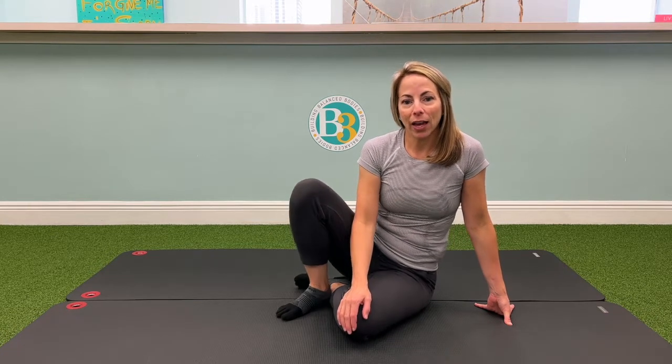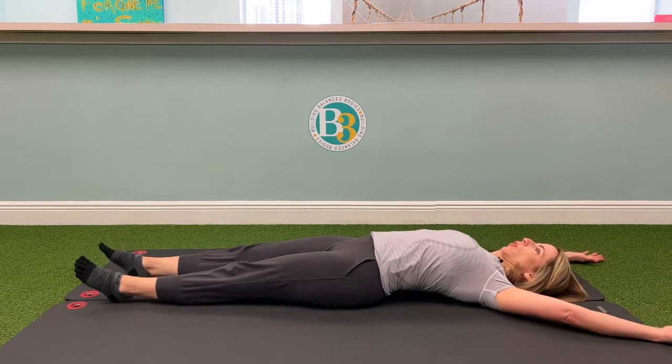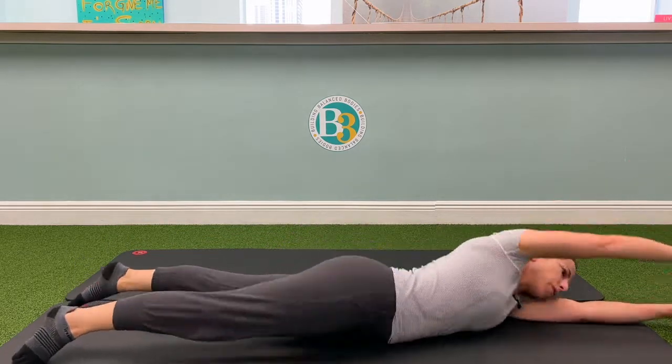Start by lying on your back with your arms extended over your head and your legs out straight. We're going to start with the lower body patterns, and it's important to try not to use your upper body to help you. You're just going to simply lift the right leg and reach it across the body and roll to your belly.